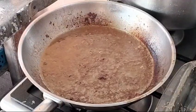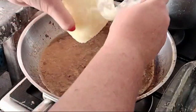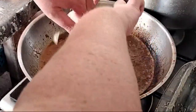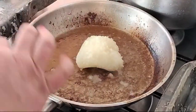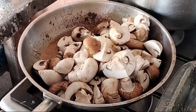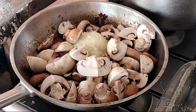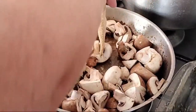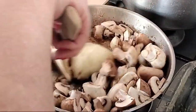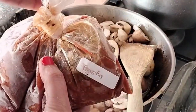I have removed the boerewors and just put it aside for now. I am going to add onions — these are just onions we grow in bulk and freeze, so they are still frozen. Some laka mushrooms, give that a little bit of a stir. Lastly, we are going to add a packet of pre-made pasta sauce.